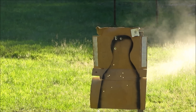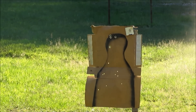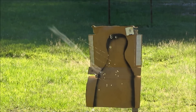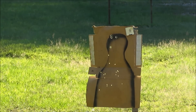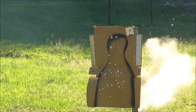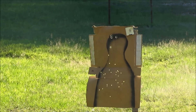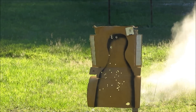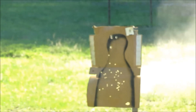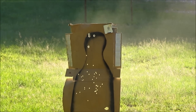Not bad — all 9 on the target there, as you can see. That's pretty good. Every one of them in there.